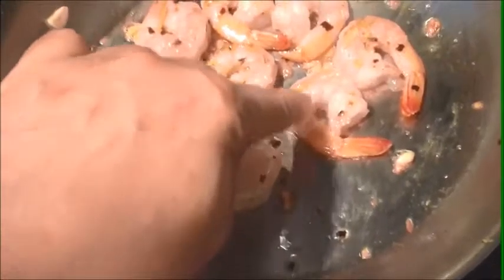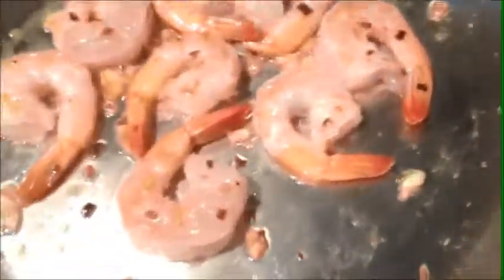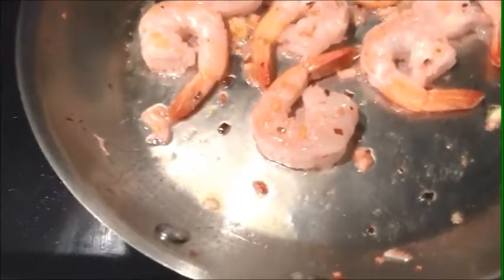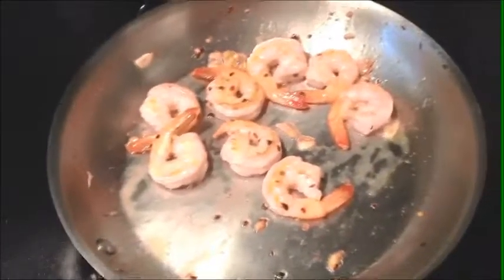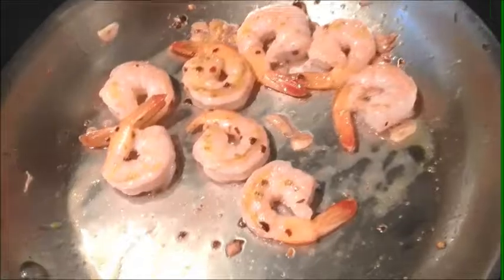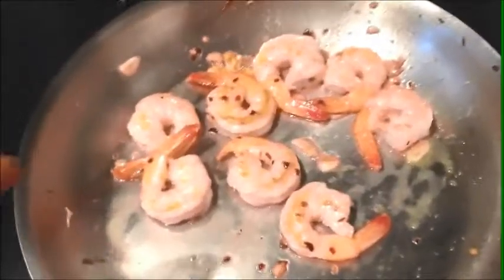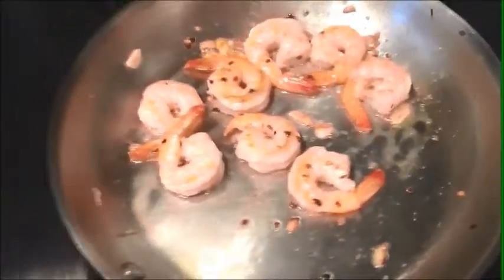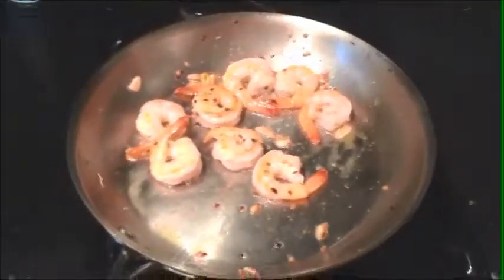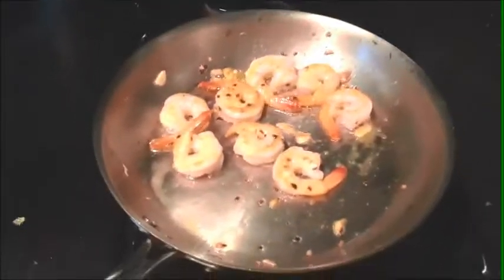Once the shrimp starts to become almost cooked, you can see it's starting to get that orange color around it — that is almost done. You see that one is not orange and it's still kind of translucent — that's a good example of what's not done. So make sure you've got a nice orange color on all your shrimp before you pull them off the heat. You'll also notice that the shrimp starts to curl in like this — that's normal for when it cooks.